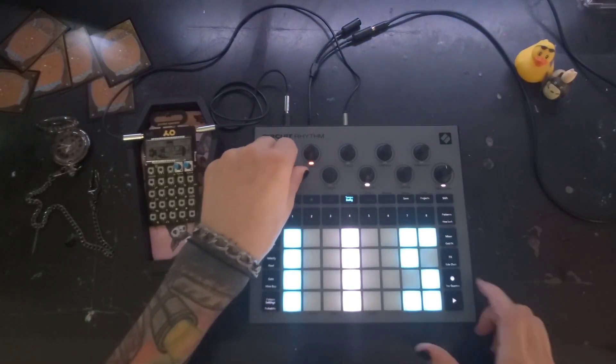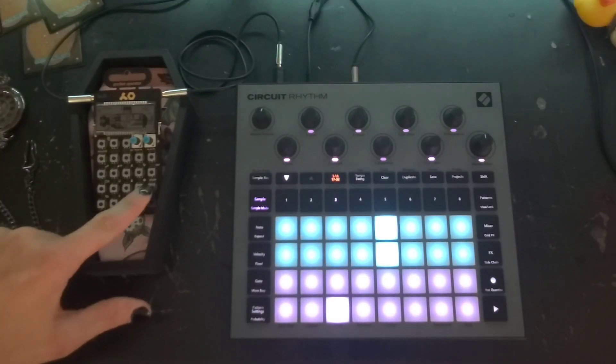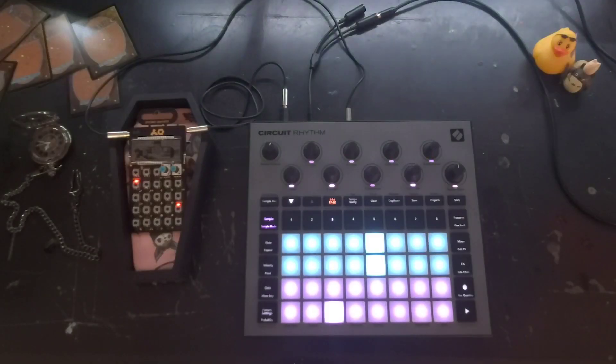Your master BPM with this setup is going to be done right on the circuit. You will have to make sure that your pocket operator is in play mode already before hitting play on the circuit, but once that's ready you should be good to go.